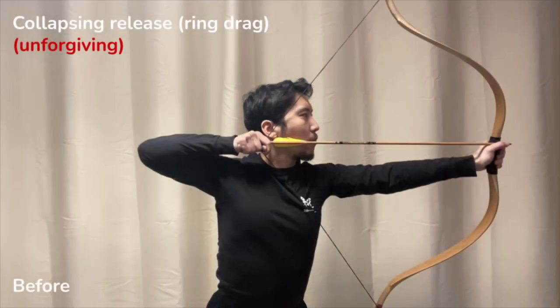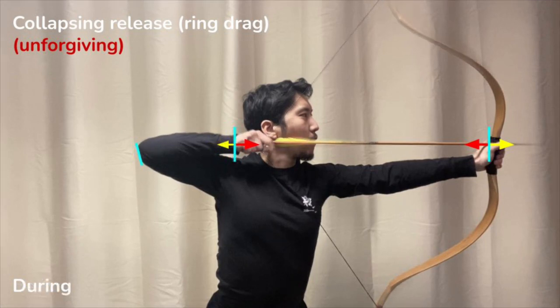This is a more subtle form of collapse. It may look good to the naked eye, but there is in fact a problem. In addition to marking the hands, we also mark the draw elbow for reference. Just prior to release, the opening force of the archer and the closing force of the bow are in equilibrium. But because the opening force of the archer is insufficient, there is going to be a split second during the release where the draw hand is dragged forward.